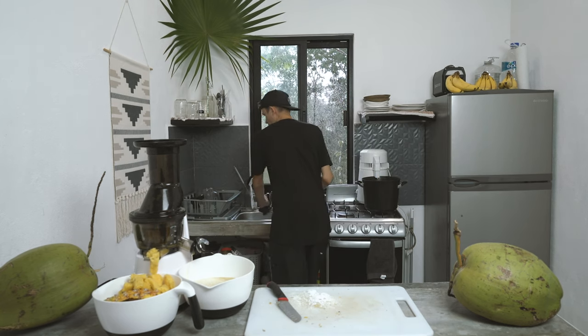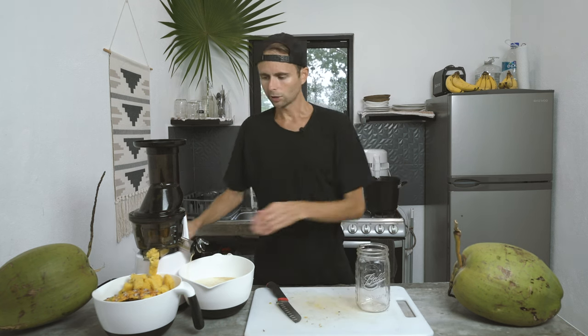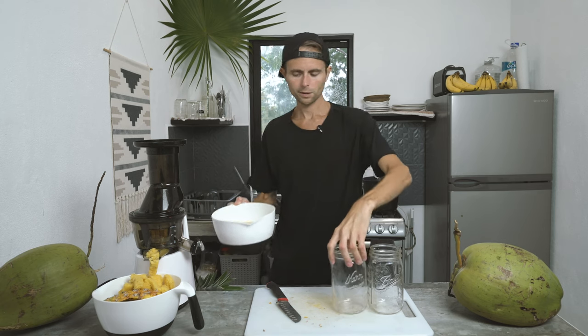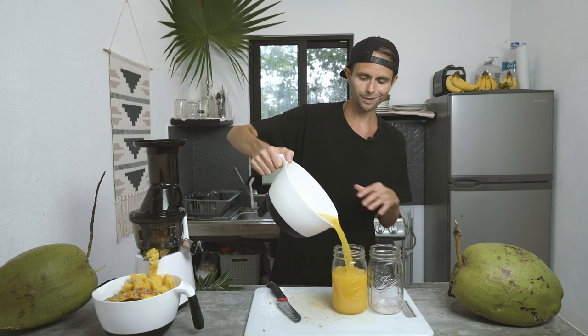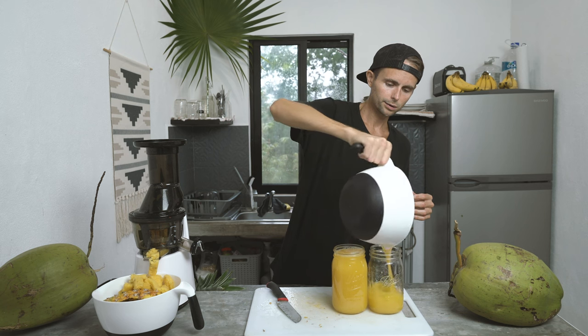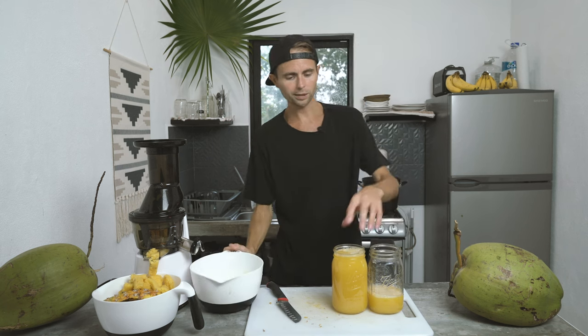Every single time I've done this, it's worked out just incredibly well. So we got our pineapple done — that took maybe four minutes or something. That made probably six cups. This is just pure pineapple juice — I'm not even going to mess with it because the flavor is just so good. So there it is: about five and a half cups of amazing pineapple juice. Let's give it a taste test.